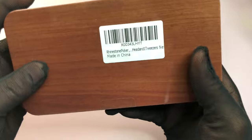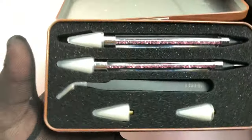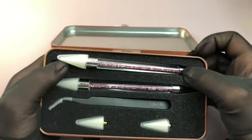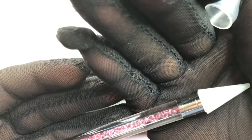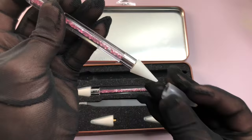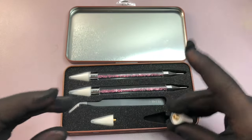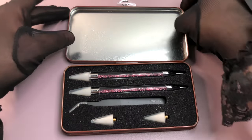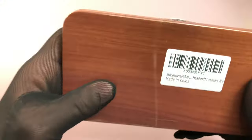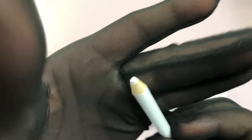Next is a rhinestone picker tool — absolutely needed if you're doing rhinestone nail jobs. You can find them on Amazon for three to four dollars; I paid six for this one but got two pickers plus replacement heads. It's precise, convenient, and economic. Check my description links, especially around Black Friday.